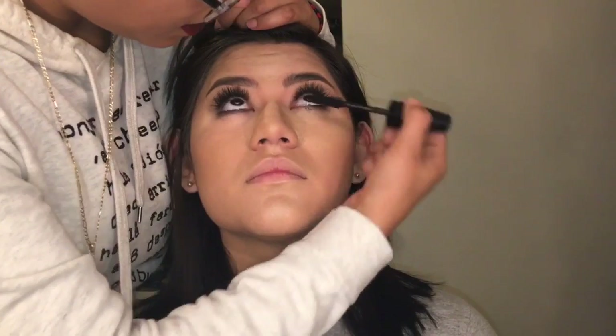We are all done! I already contoured her face and her nose and I also highlighted her cheekbones and down the bridge of her nose. If you guys want a full tutorial on how I contour, please leave me a comment or let me know on my Instagram or Snapchat — I'll leave the links below — and I will be more than happy to film you guys a video on how I do it.